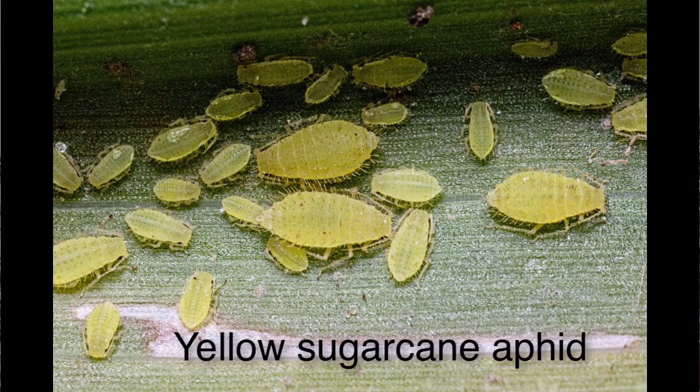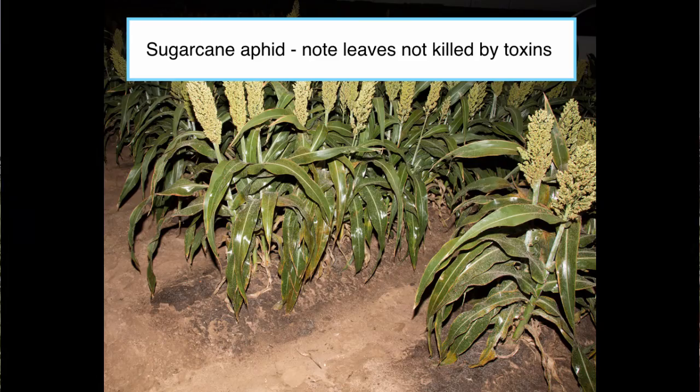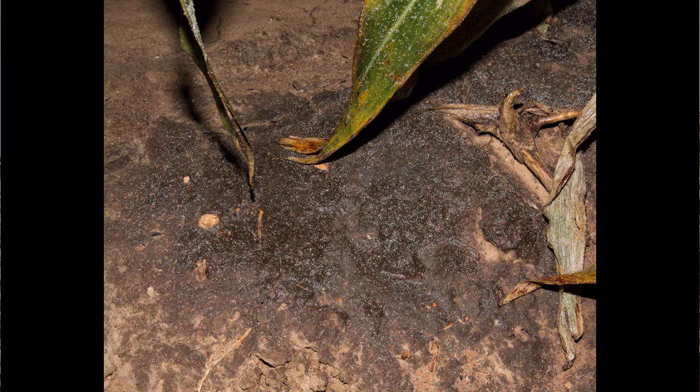Their damage isn't going to be similar to a green bug or the yellow sugarcane aphid, which we've had in the Texas High Plains for quite some time. While they do inject their saliva, it's not nearly as toxic to the plant, and you're not going to notice that visible damage as much, so it's going to be a little bit tougher. They will make quite a bit of distinctive honeydew or stickiness under their colonies, as they have specialized digestive systems and they're pulling plant sugars out of the plant. The sugars they don't need wind up down on the plant covering it, which can also cause secondary problems, but it can be a cue as to where those aphids are going to be in the plant.